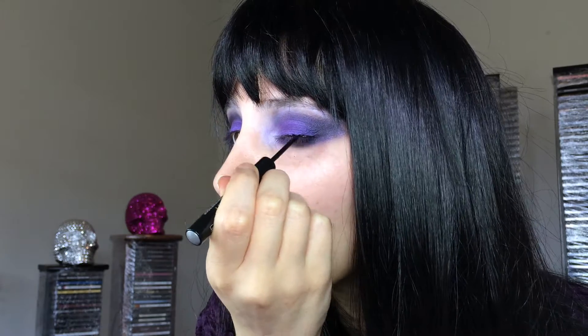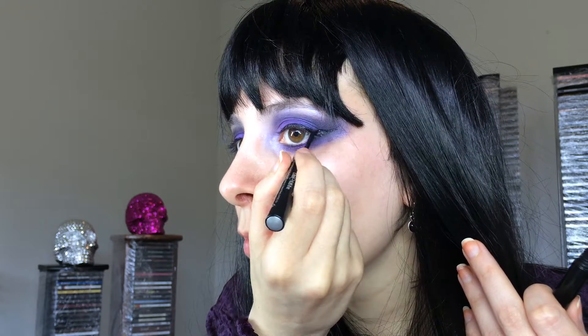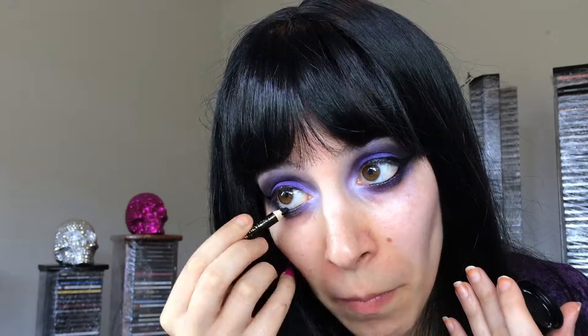I'm taking Urban Decay 24-7 Liquid Eyeliner in Perversion and putting that on my upper lash line, starting with a thin line and then taking it out into a wing. Then I'm going to run the Inglot Gel Liner in 77 with a pencil over my tightline and waterline — I just smear the pencil in the gel liner and apply it to my waterline. You can also run that in between your eyelashes.